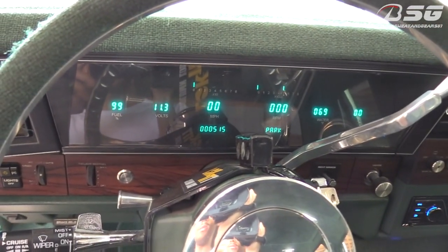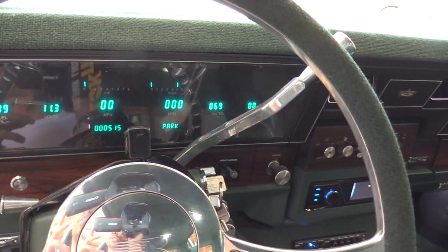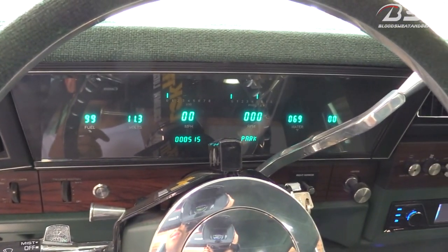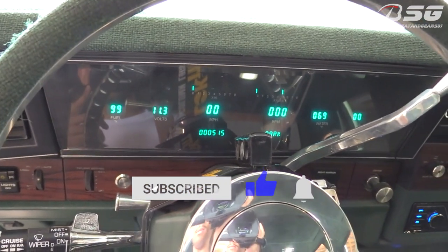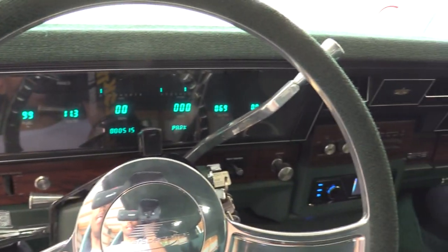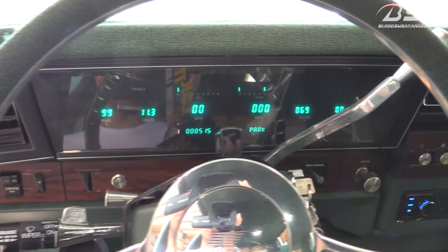I actually have one of the new HDX dashes in my '64 and I love it — you can change it all kinds of different colors and do all these crazy things with it. Once I saw that they made one for the Caprice, the Caprice Classic box Chevys, I just had to have it. I ordered it like maybe the day after I saw it was available. I just want to show you guys my old dash before I put the new one in, and this is the interior of the box — just a little look around. You can see how fresh it came out, it looks pretty good.